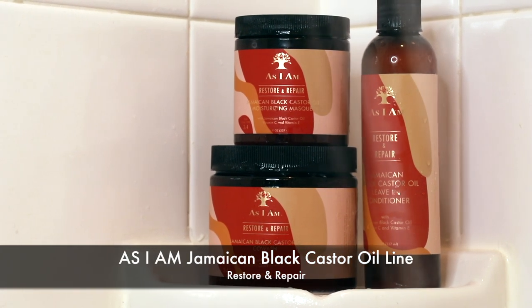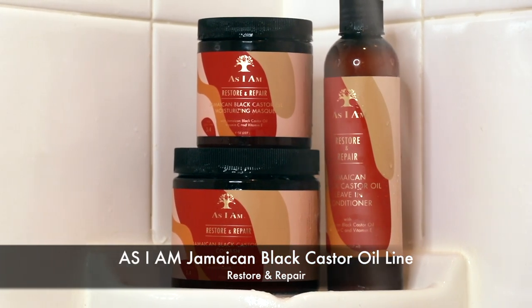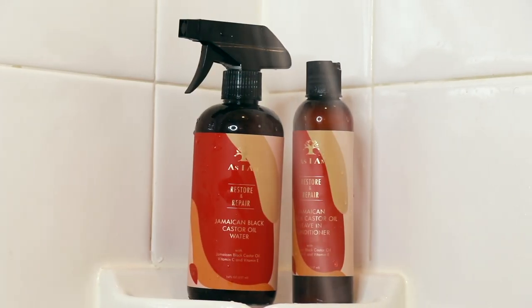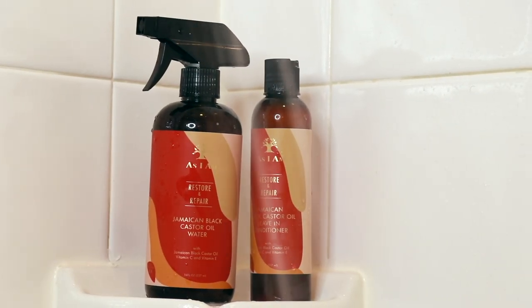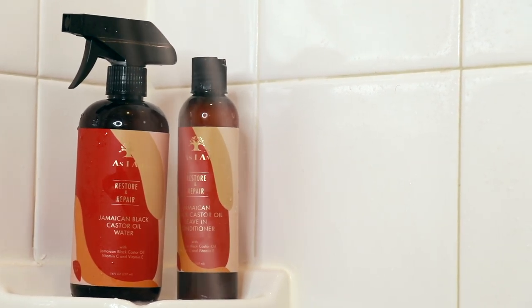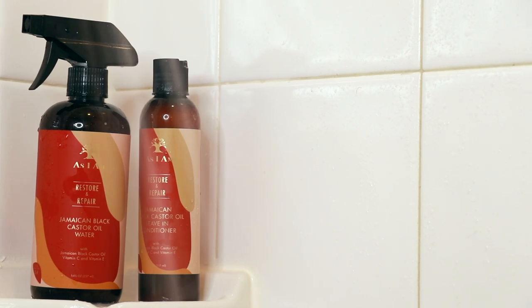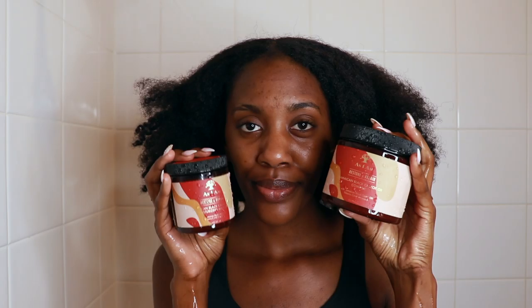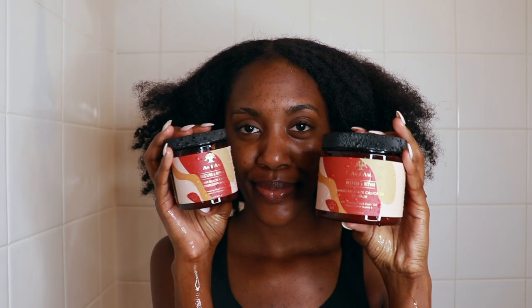So what I was sent was the co-wash, the mask, and the conditioner — that's the one we're going to be using mainly today — and also the castor oil water, which is the leave-in conditioner. I'm really excited about this castor oil water, but what we're focusing on today is the co-wash and the deep conditioner.